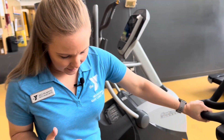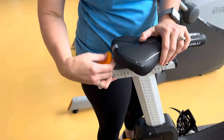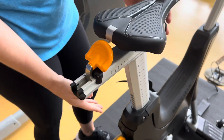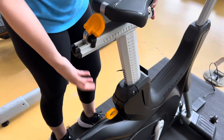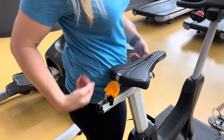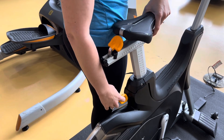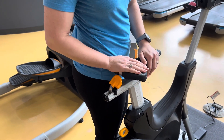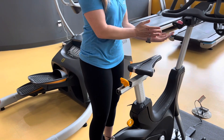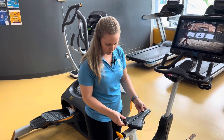To get you set up, the biggest thing is the adjustments. I love that Matrix has done this — any of the bright orange or bright yellow pieces are your adjustments. The first thing to adjust is your seat height. When you stand next to your bike, your seat should be about hip level. It's a little high for me right now, so I would pull on this and stand next to it to see where that seat height needs to be. Once you hop on, you can also adjust how close or far you are from the handlebars.